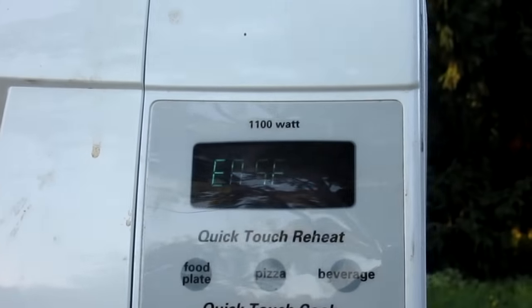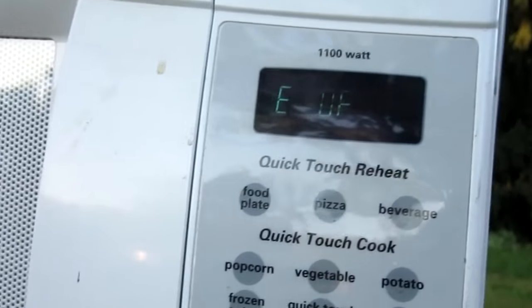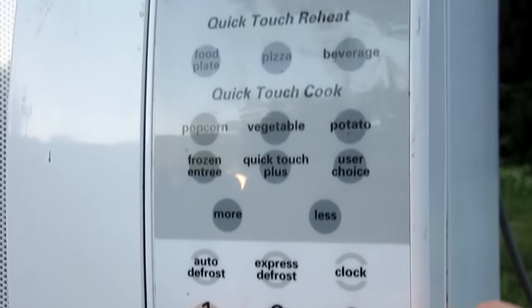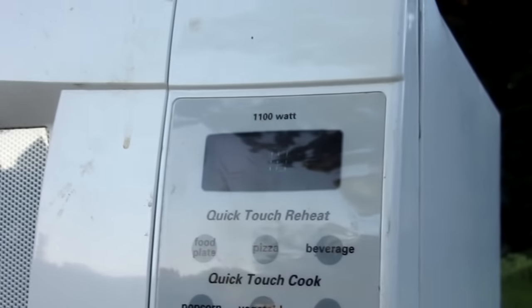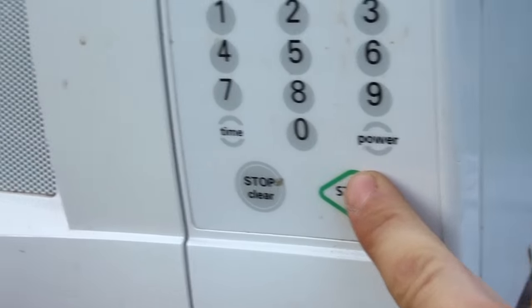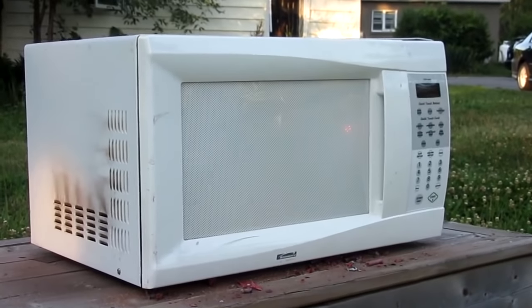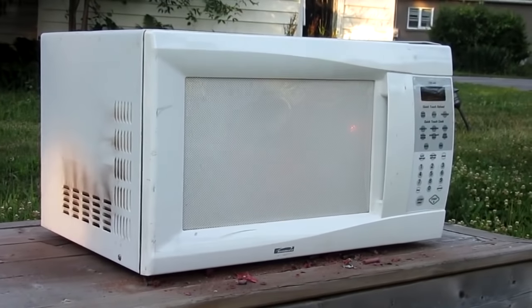Good news — while I re-plugged it in it says 'please set time of date,' so let's see if it works. Oh, here we go — 10 minutes, start! Looks like we're working again, so we'll try and finish off those last few firecrackers. I'll give you a close-up view this time going handheld. There's the magnesium.